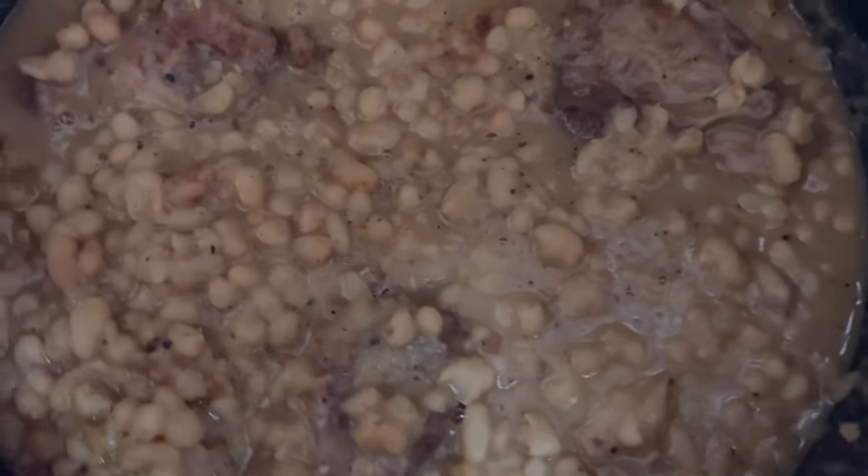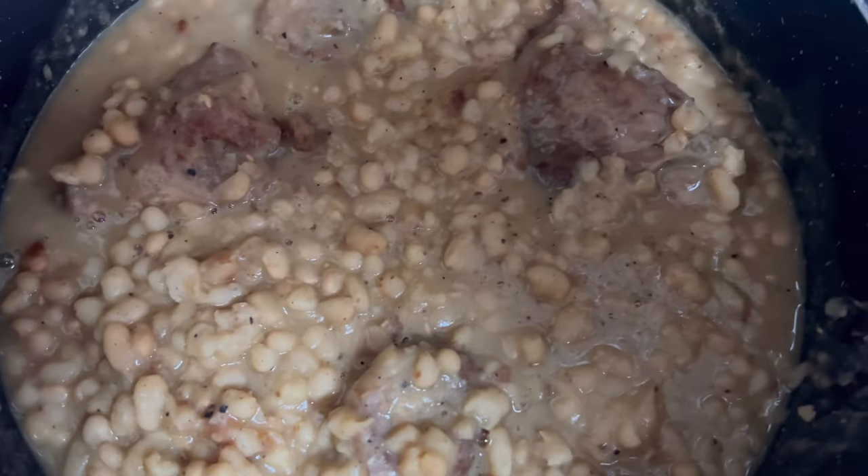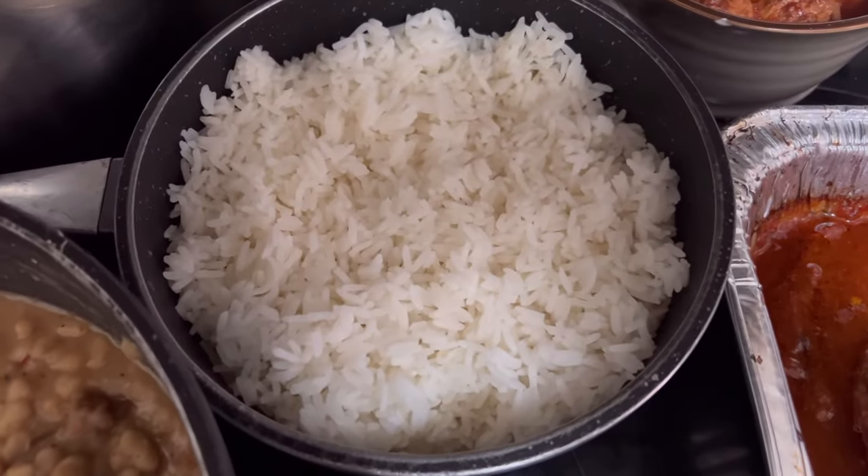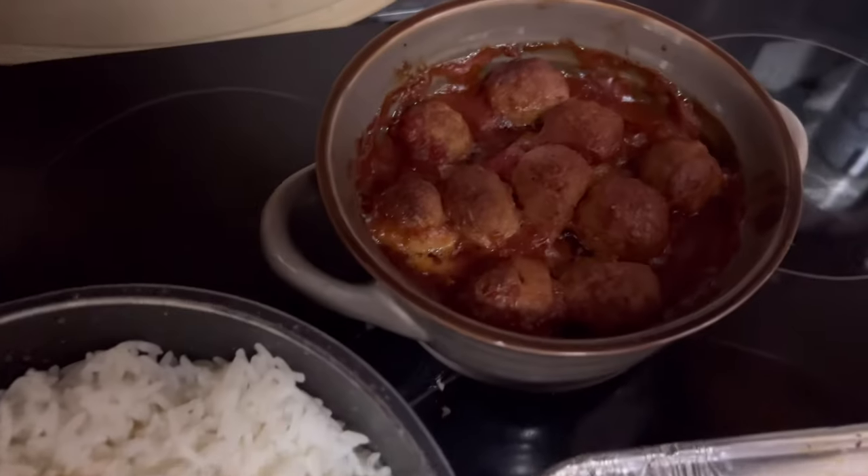Good old navy beans with turkey tails, good old steamed jasmine rice, meatballs.